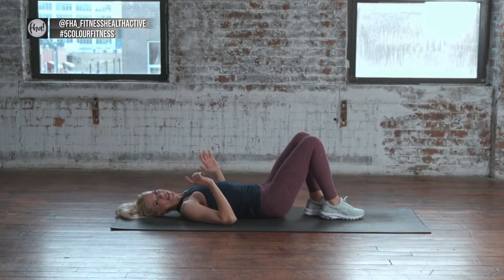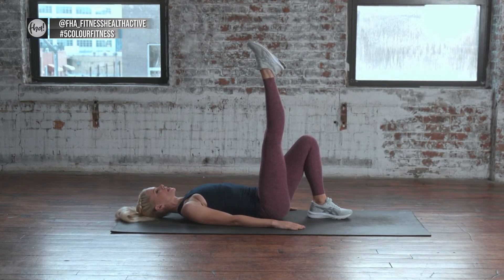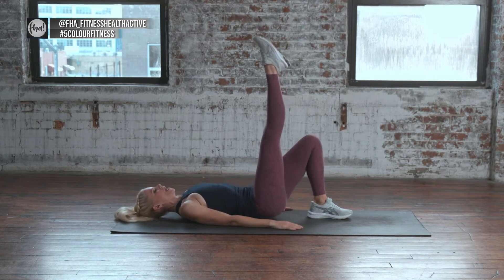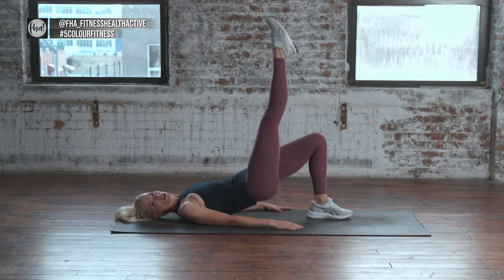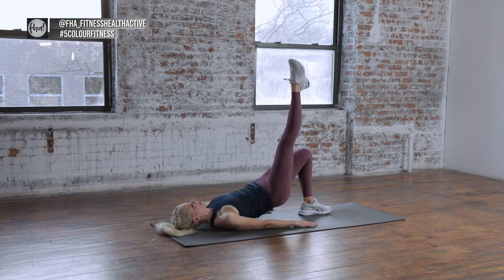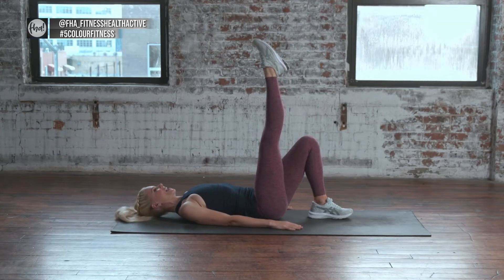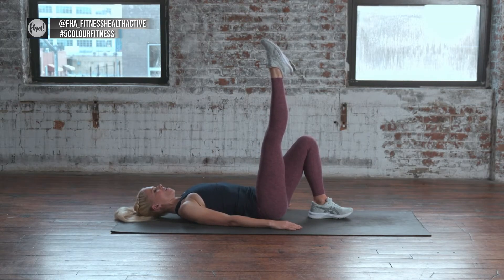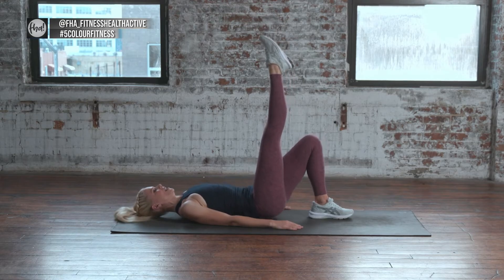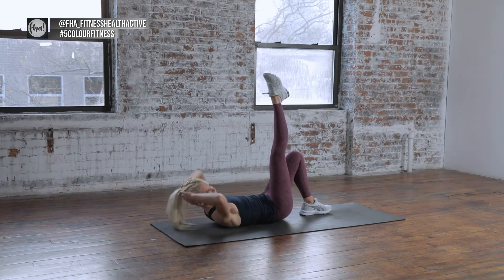Switch legs — the other leg comes up. Again, you can bend or stretch. We're going to bridge on the opposite side. Push up and down, push up and down. Push and down — 8, 7, 6, 5, 4, 3, 2, 1. Ten crunches with the opposite leg up.